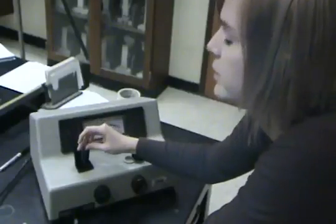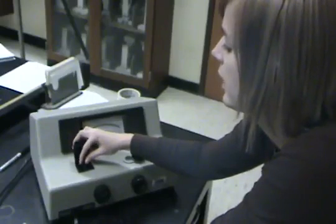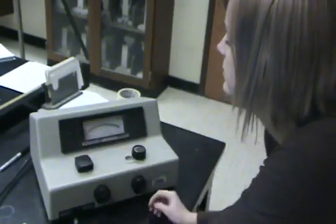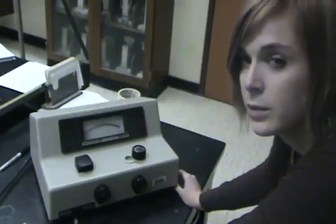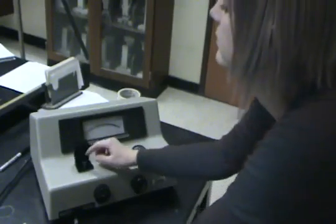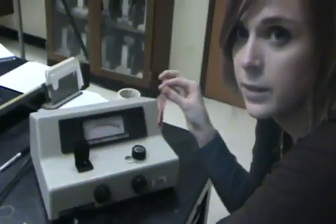These are our two experimental cuvettes. Place it in the spectrophotometer, remembering to line up the white line with the line on the spectrophotometer. The red line on the spectrophotometer will then move and we will be able to take the reading. We can then take our second reading.